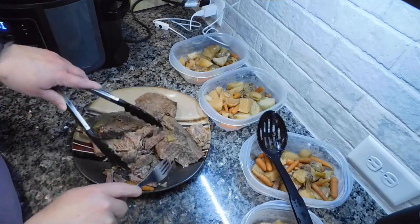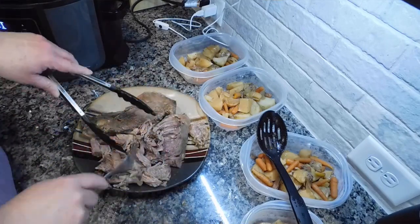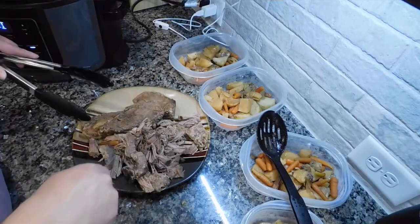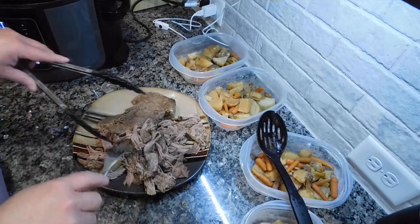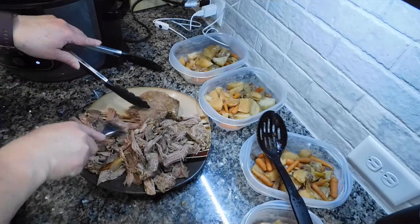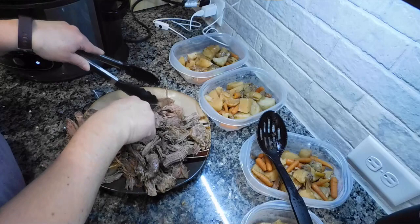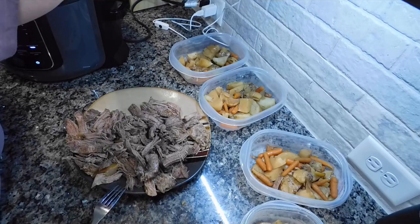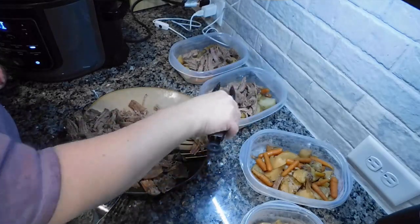While that comes to a boil I shred the roast — it's literally falling apart, so tender and juicy. I divide it equally into the bowls with the vegetables and pour the gravy over the top. The gravy keeps everything from drying out in the fridge. My husband ate this over five days for lunch and the beef was always really juicy and tender and delicious the whole week.